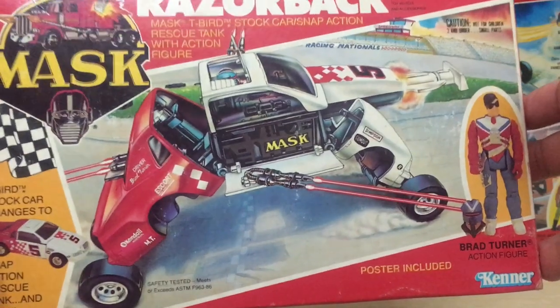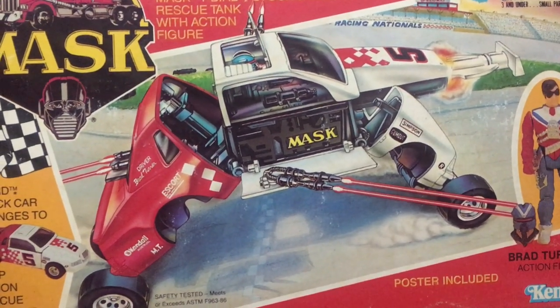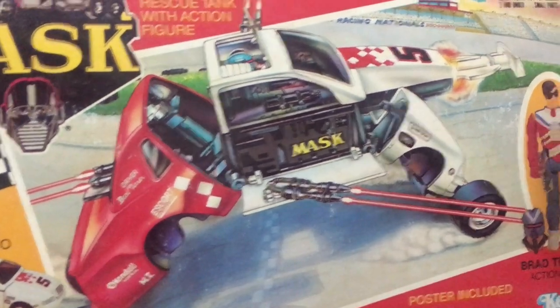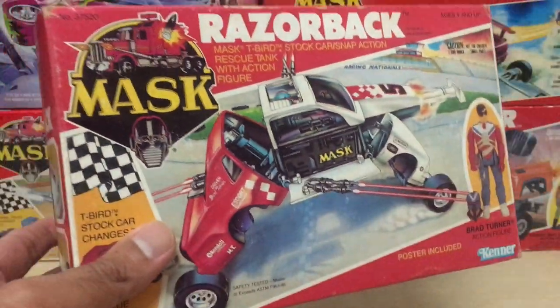The packaging box for the Razorback has an awesome visual of the vehicle in action, just blasting away at some unseen enemy. Check out those lasers going off — you don't see what they're shooting at, but it's shooting at something.